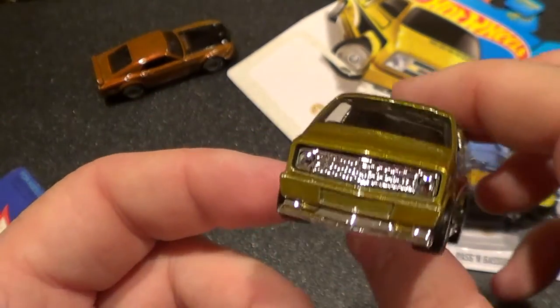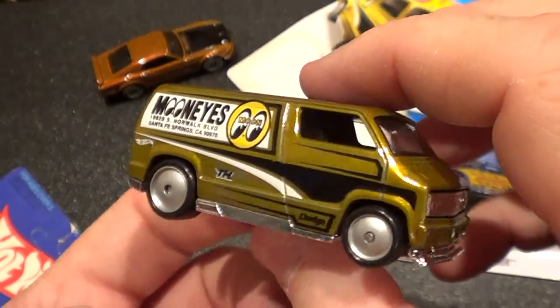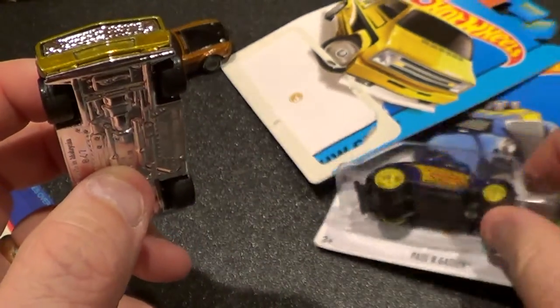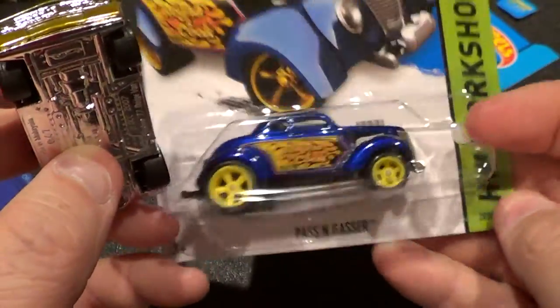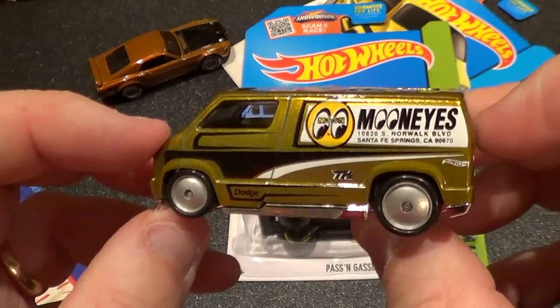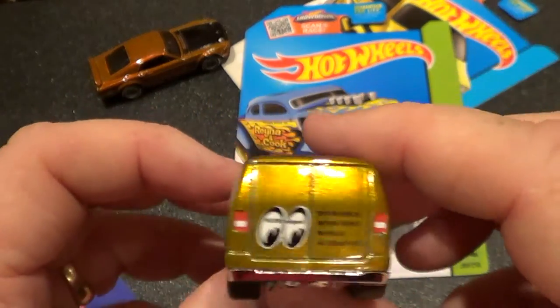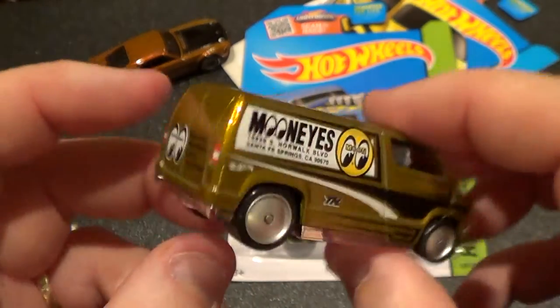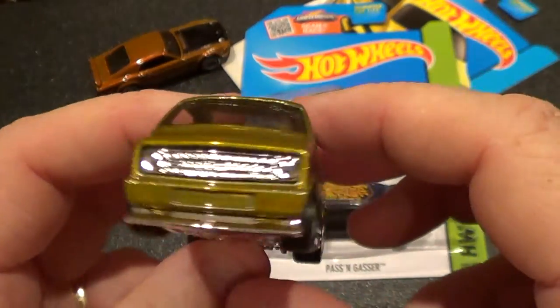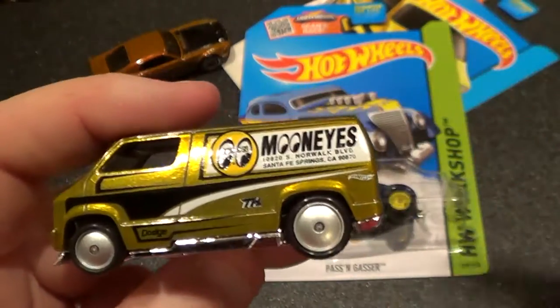Anyways, thanks for watching another cheesy video. And as you can see in the background, I'm about to crack open the Passing Gasser, so that'll be the next video — stay tuned for that one. And again, as always, thank you for watching my cheesy videos, and may you all have an awesome and blessed day. See ya.